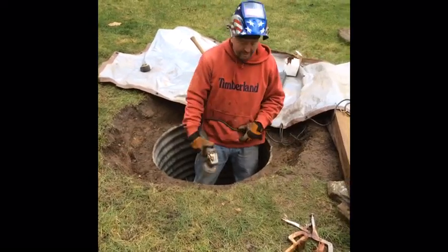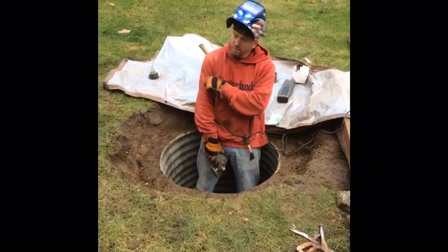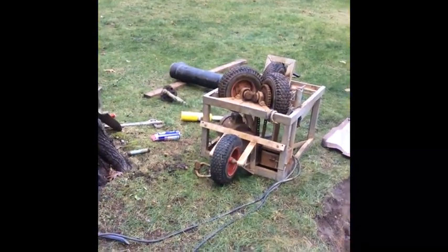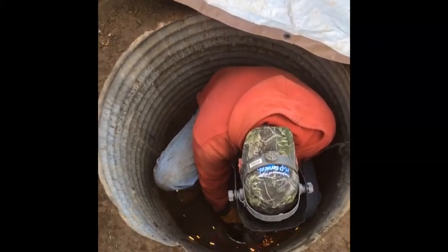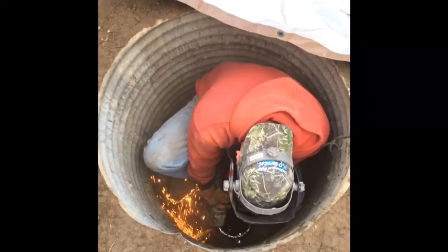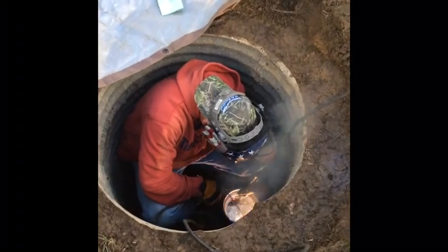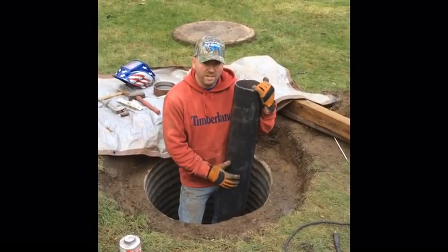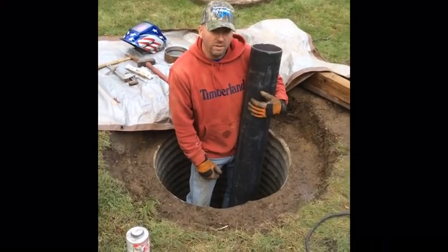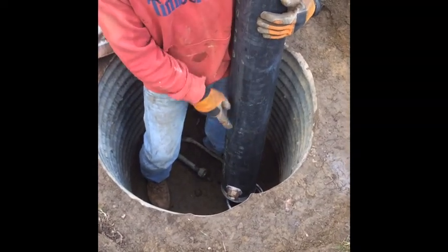Now we're going to take the grinder and clean the surface of the old well where it's been corroded over many years, so that it makes a nice clean surface to arc weld our new piece of pipe to. This is the casing we're using to extend the old casing. We've already welded on our steel coupling that's threaded, and we've installed our pitless adapter and are now about to set our new piece of pipe into the new coupling.